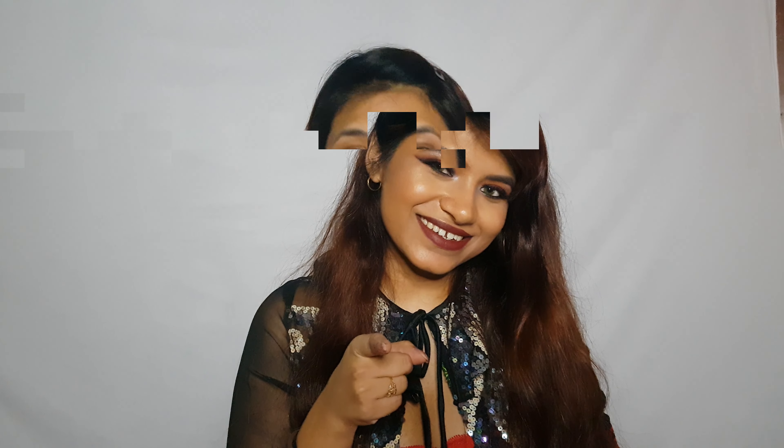Hey guys, welcome back to my channel. In today's video I'm going to show you how I achieved this holiday look. I wanted to play with a lot of reds and maroons — basically something really vampy yet beautiful. I'm very happy with how this makeup look turned out. I hope you guys enjoy this video, please don't forget to like and subscribe to my channel.